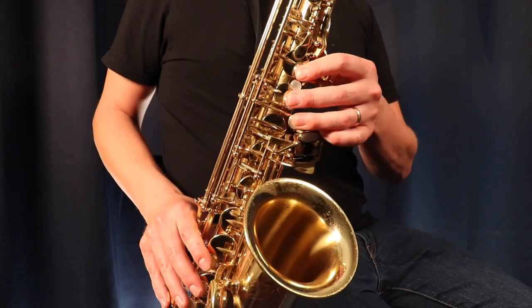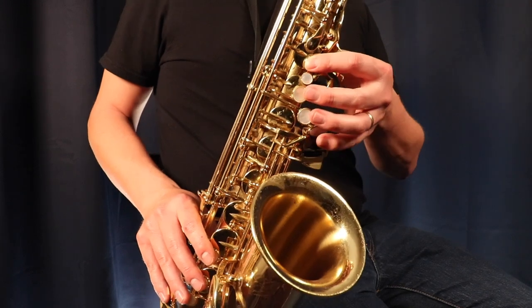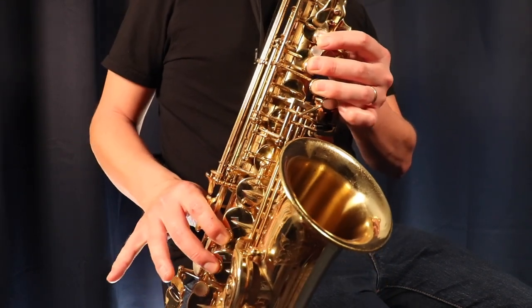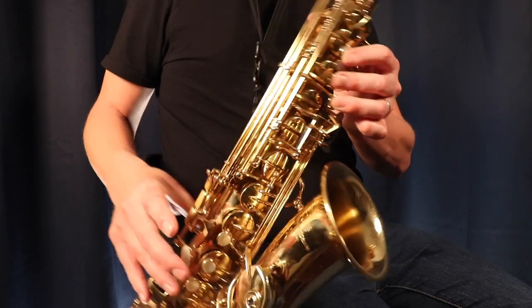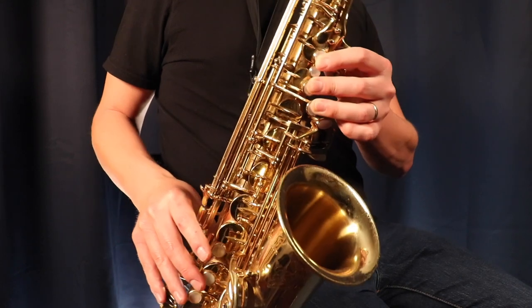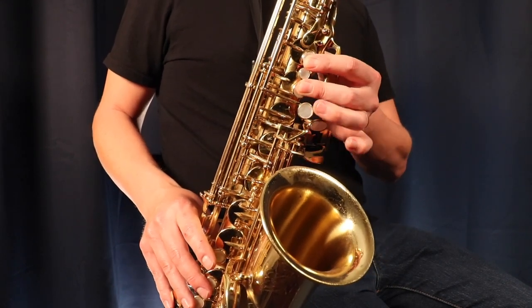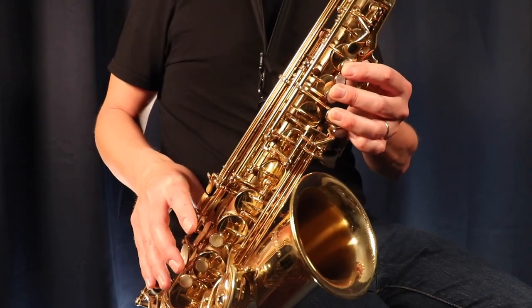We're going to start on G — those first three fingers in the left hand — and go all the way up to F sharp, which is the last note of the G major scale. So we go: G, A, B, C, D, E, F sharp, and then we land on G again, this time holding the octave key. That is the entire G major scale ascending.